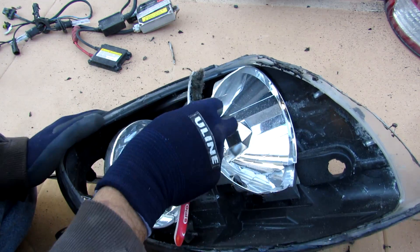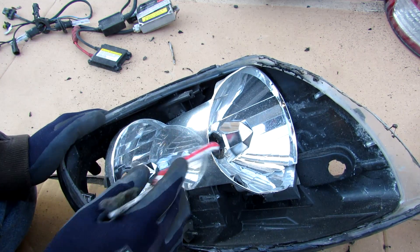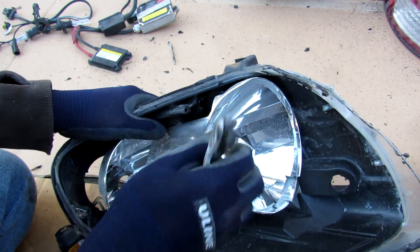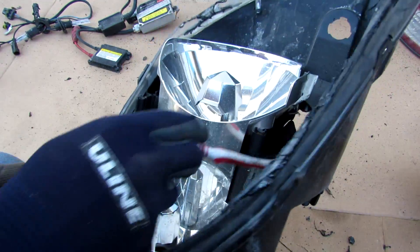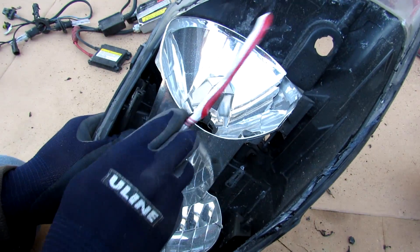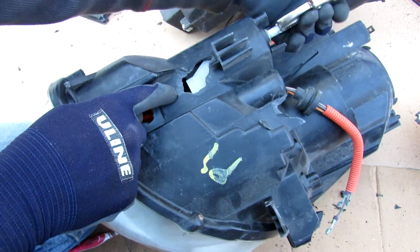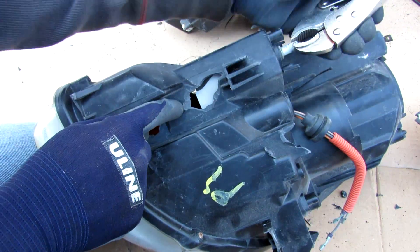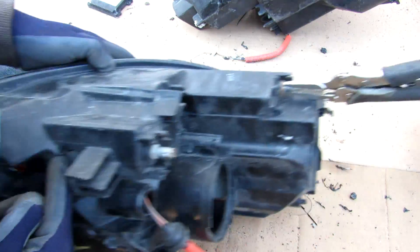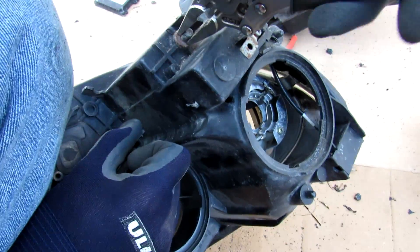This is a reflector style housing — hence we have these two reflector bowls here, one for the high beam and one for the low beam. This one is broken so it's kind of loose and flopping around, but it is supposed to adjust its angle with this little screw inside of here. And this one over here adjusts it higher or lower. If you look closely at this access hole on the other side, you can see that as I turn the adjuster the reflector is moving. There's also another adjuster here that adjusts the position of the low beam.